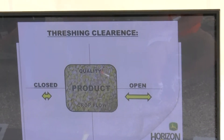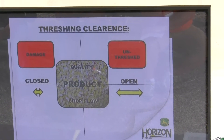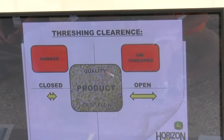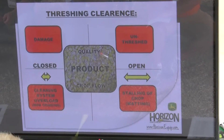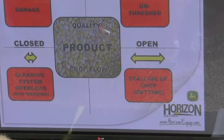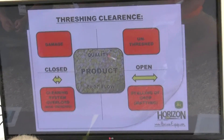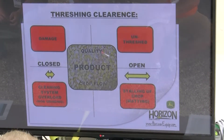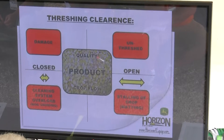A couple different symptoms you may see: if we have the concave closed down too tight, we're going to see damage, it's going to take more power, and we're going to grind everything up. If we're too far open, we're going to have unthreshed crop — not everything knocked off the cob, beans still in the pod. Being too close will overload the cleaning system and create a lot of fines. If we're too far open, that crop is going to stall and mat, causing rotor loss. One tip: take the size of the cob, slide a wrench over it, and set your concave to that measurement as a starting point. But your concave needs to be calibrated properly before that works.